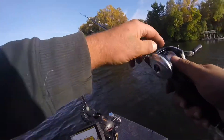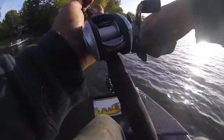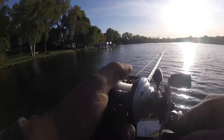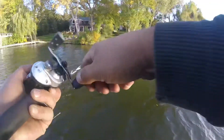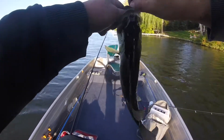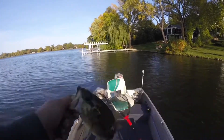Oh, that's a great way to start it! I think I got a fish — I do got a fish! Little guy. Another one — look, a little one-pounder. See you later buddy.